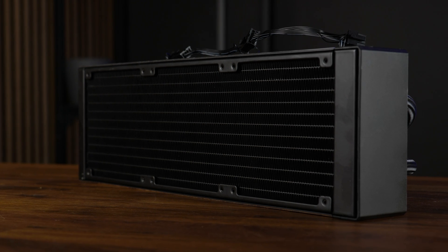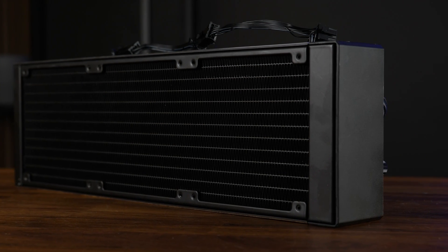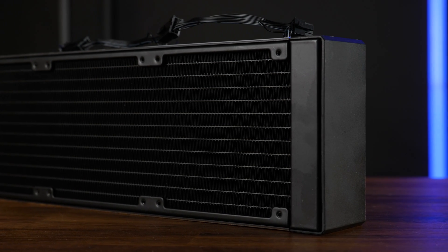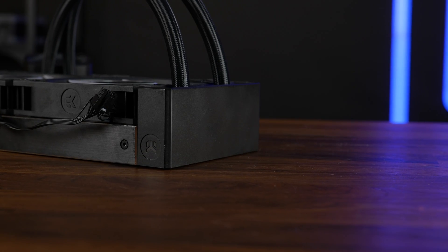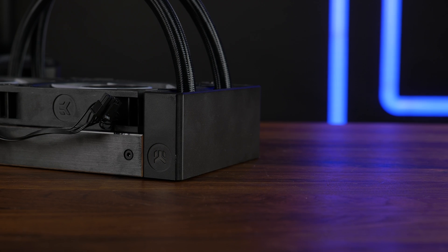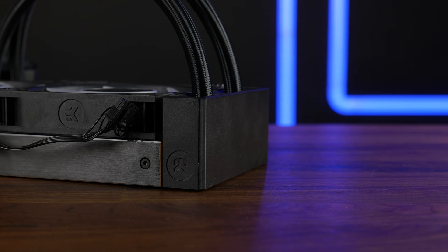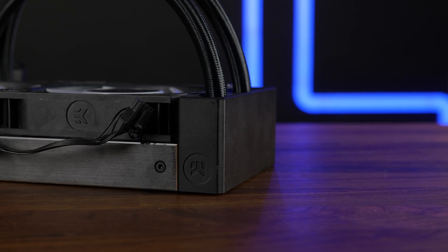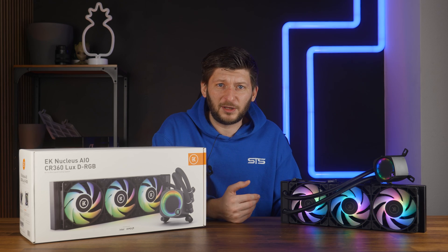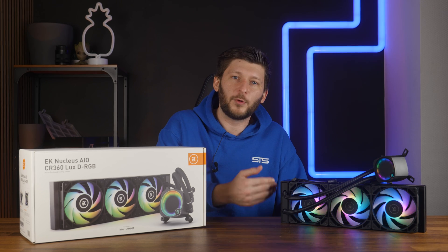Let's get to the radiator. The radiator is a regular 27mm thick model and we counted 20 FPI, so relatively dense. Going around, we got brushed matte aluminum covers featuring a silver border. The unusual part is at the side where the tubes connect — there's a quite big chunk that hides where the tubes enter the radiator. This is not performance-enhancing in any way, it's just design, but it does look nice. It aligns with the fans creating a straight-line design. The only upside is it might prevent you from pulling the tubes hard enough to damage them at the radiator end.